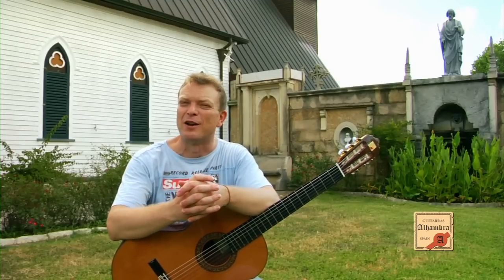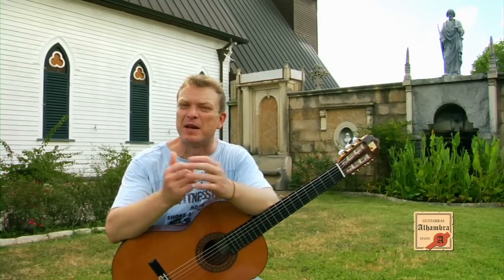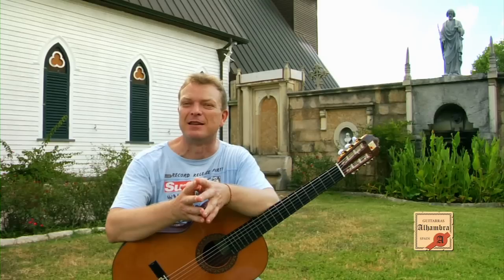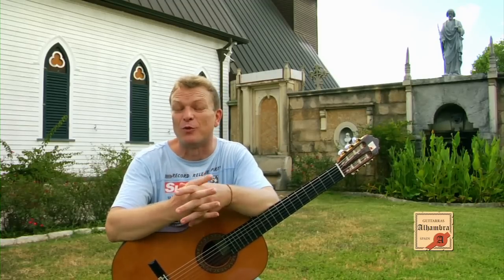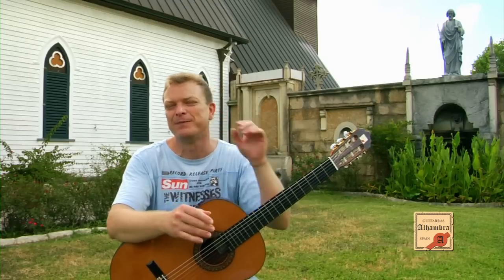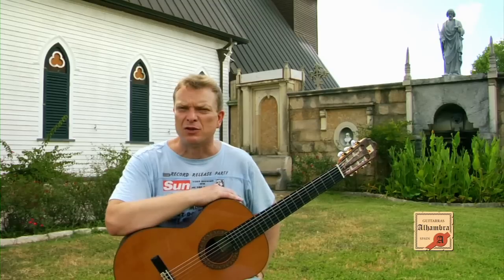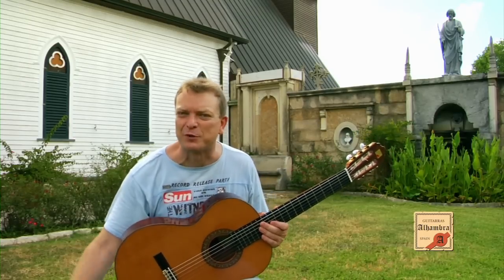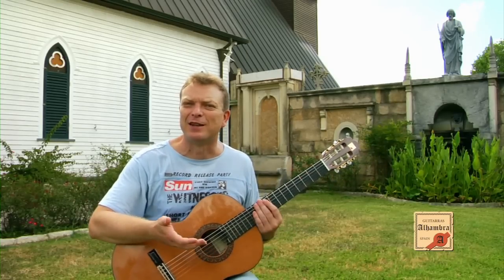How did I discover Alhambra guitars? Well, just by chance, because one of my students came one day to the lesson with an Alhambra guitar. He told me he bought a guitar and wanted to know what I thought of it. I had a concert model from another brand at that time. I played his guitar and it sounded so loud with such great projection and character. Then I took my own concert guitar and played it — it sounded like I had no sound out of the guitar.